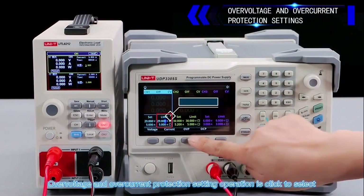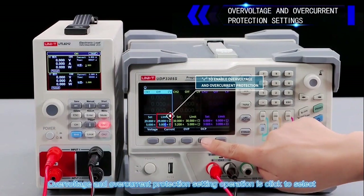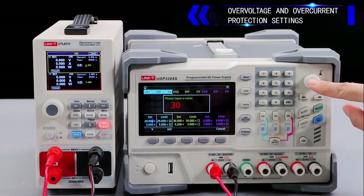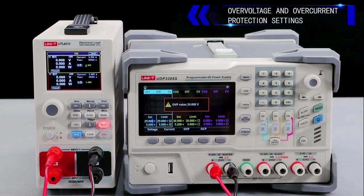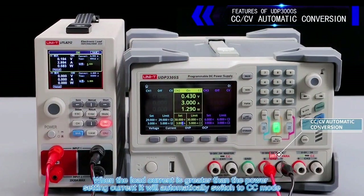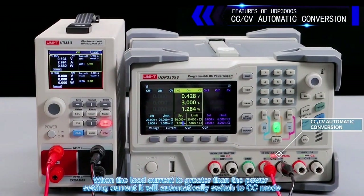Over voltage and over current protection setting operation: click to select, double click to confirm the setting. When the load current exceeds the power setting current, it will automatically switch to CC mode.